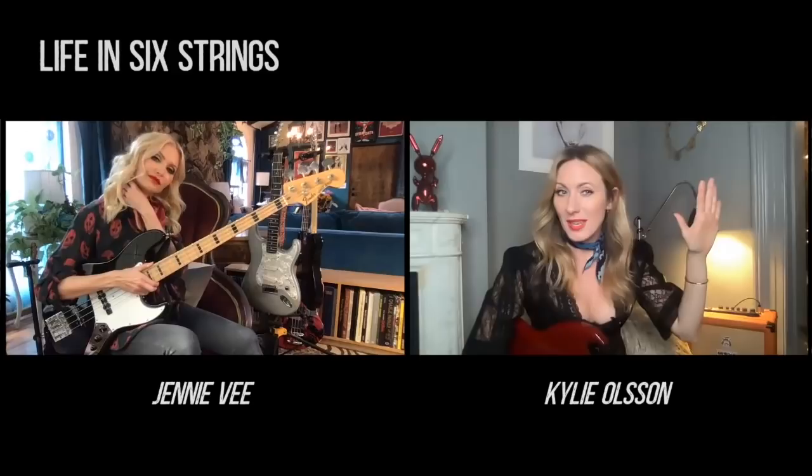The Les Paul is kind of a blonde — you can see the natural wood grain in there. It's not the cherry burst or sunburst. I wanted the sunburst but it didn't sound that good, so I ended up going for one that sounded better rather than the look. Sometimes you get a lemon and sometimes you get a really amazing one.